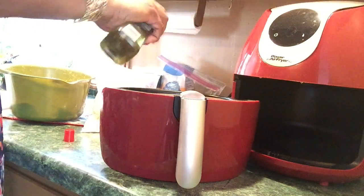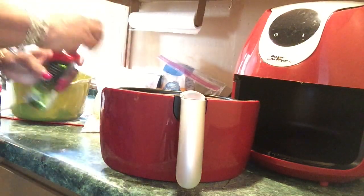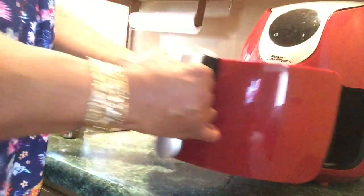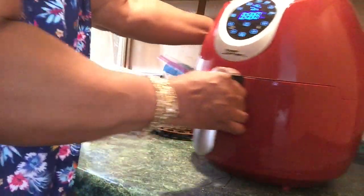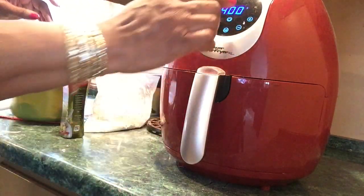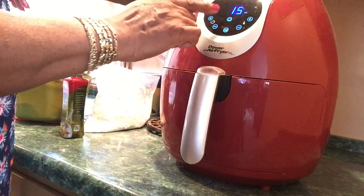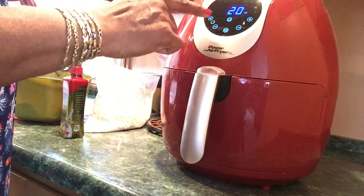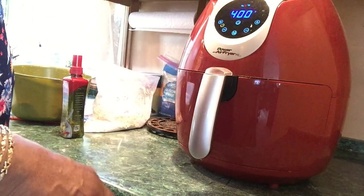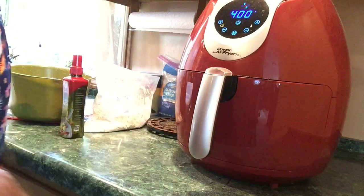Okay, that's good. I have a parchment paper sheet in here. I'm going to set it for 400 — I cook all my food at 400 — and for chicken wings I do 22 minutes. I'll turn it when I think about it; it doesn't have to be right at the halfway mark. I will be back.